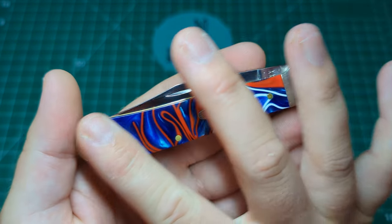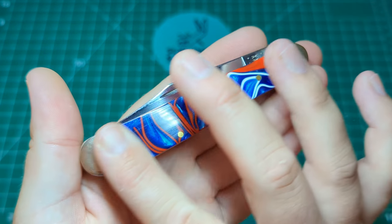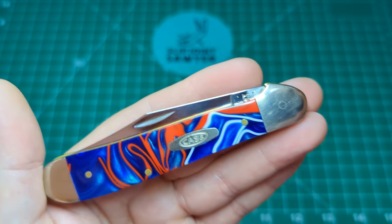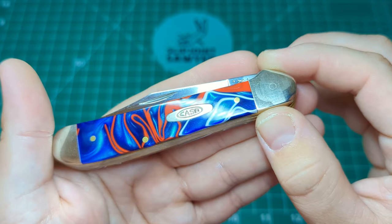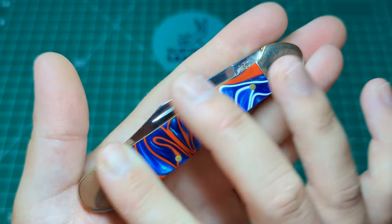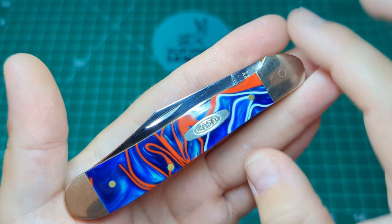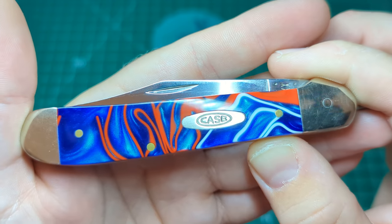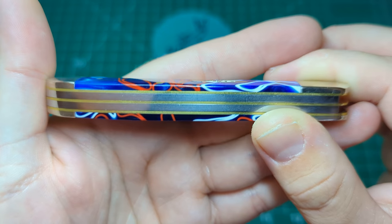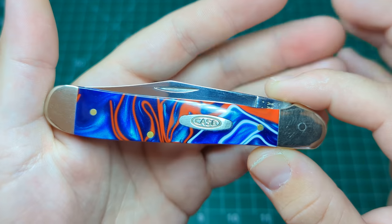Really smooth, nice transitions — nothing at all to think of. You can see the pivot there. This is a knife I've had for quite a while and it does get quite a lot of use, so it's been banged around a little bit. But you can see perfect transitions, pins are flush — you wouldn't even feel them when you rub across — and then you've got that excellent Case shield stamped in there, nice and clean, flush as you would expect. For this knife I think I paid about 60 UK pounds, which will probably be about 70 US dollars.